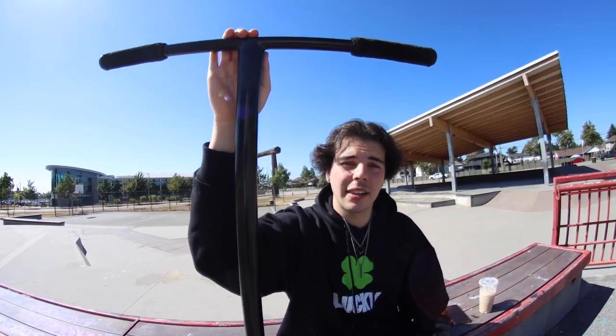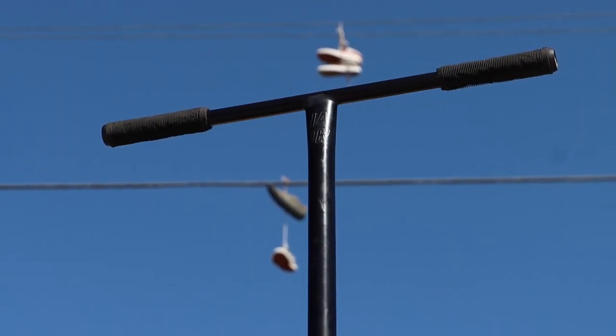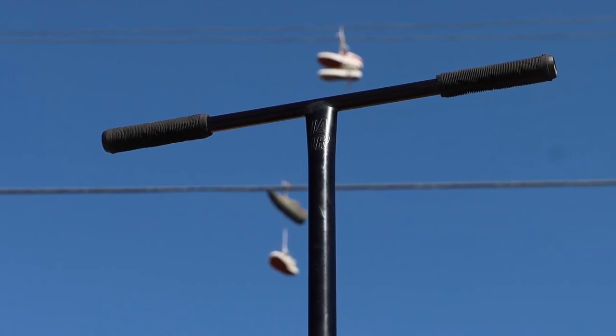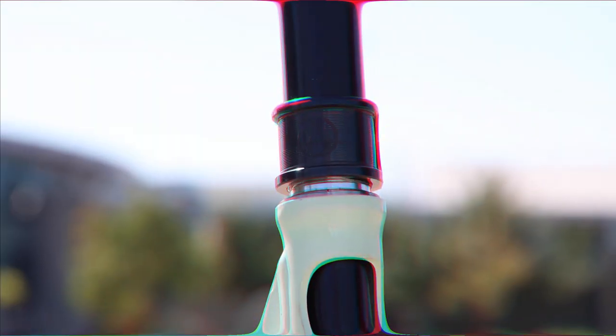Moving to the bars, we have the Lairr tie tee bars in black. These are my favorite bars — Braden did an amazing job designing these and picking the color. I've been riding these forever, I don't think I'll go to another bar. They're 24 wide by 26 tall — those are my dimensions, I'm not a very tall guy, so that's what I ride.